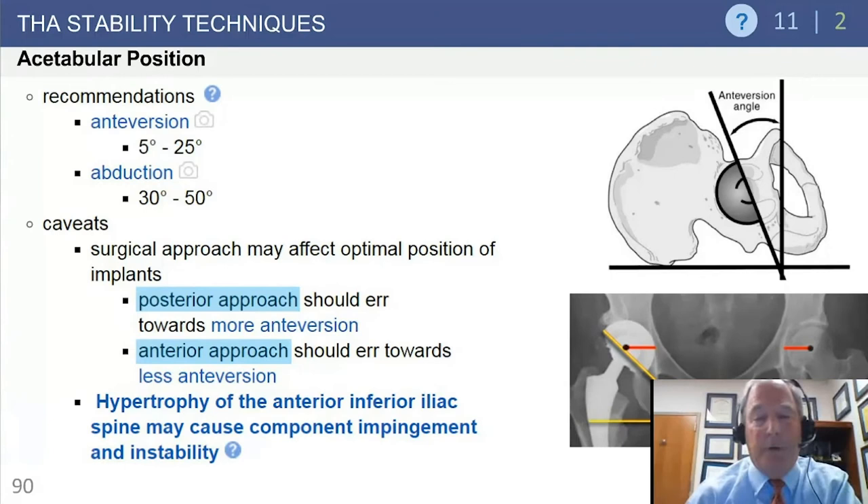Acetabular positioning is critical for stability. Safe zones: anteversion should be 5 to 25 degrees, abduction about 30 to 50 degrees, with 45 degrees being about the maximum. Increased abduction leads to increased wear of the polyethylene, ceramic, or metal bearing. With a posterior approach, slightly more anteversion protects the weakened posterior area; with an anterior approach, slightly less anteversion protects the anterior area. Dislocation rates in recent studies are fairly comparable between the two approaches.